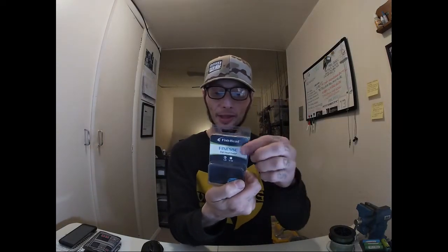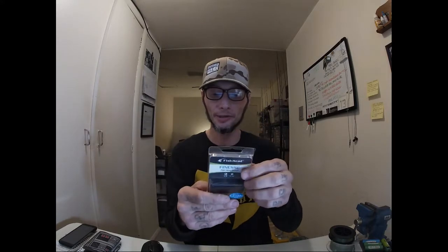On the finesse end of scrounger fishing, I just ordered from Fish Head Spin dot com - that's who makes the Finesse and bigger scrounger heads. They are having a huge sale. If this is something you're already into or want to get into, they're selling finesse and bigger size scrounger heads, plus regular under spins and casting jigs. Fish Head Spin, all one word, dot com - check them out. I scooped up probably seven scroungers in different weights and styles for three bucks a piece and five bucks shipping.